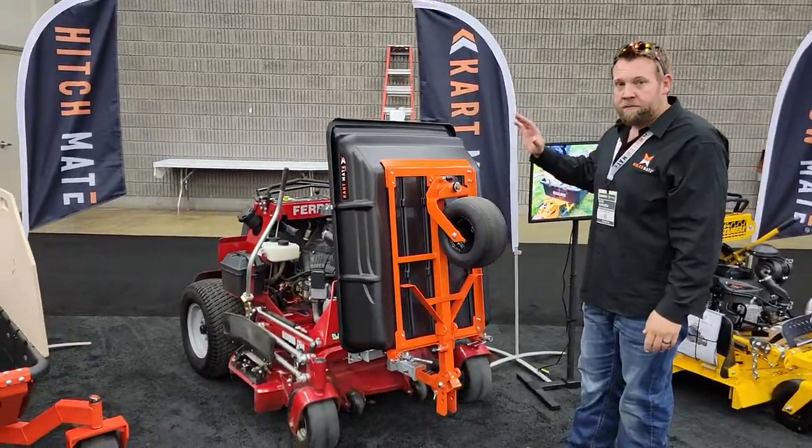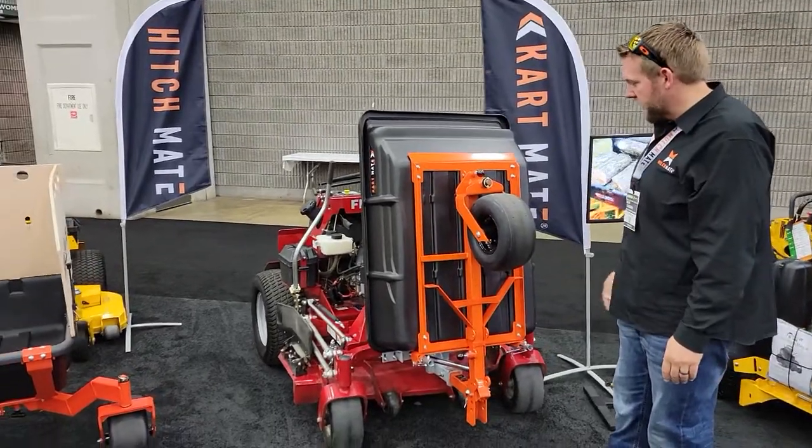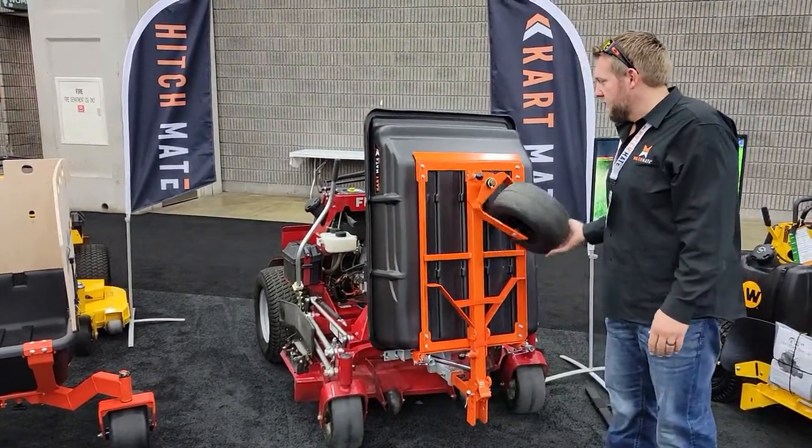And here's that wheel — this is the articulation. Real, real nice.